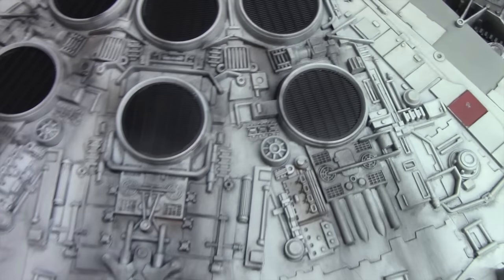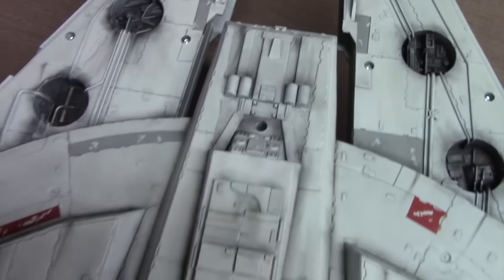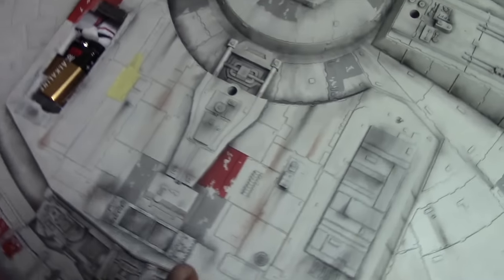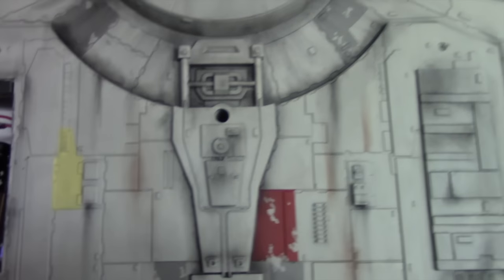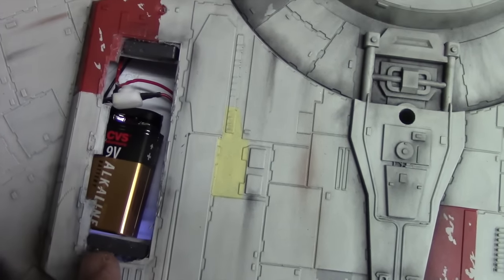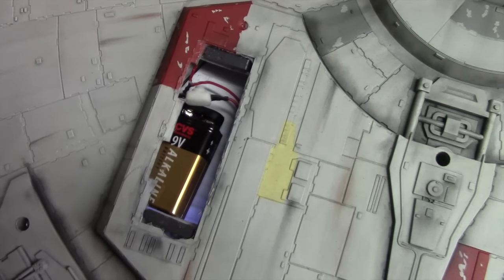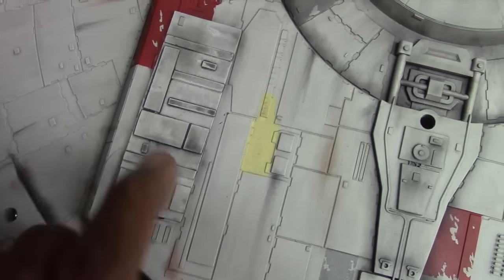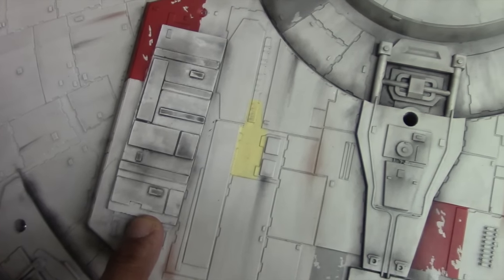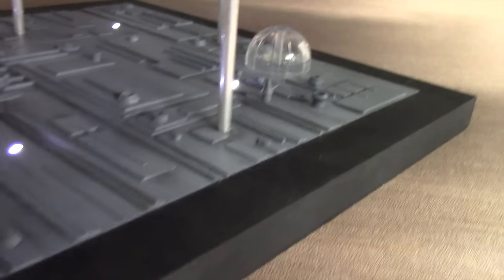Other pieces from the photo-etched set included these grills along the exhaust ports. Taking a moment to show the underside of the ship — I utilized pastels and a Tamiya weathering kit to duplicate the patterns seen on the original miniature. The battery powering the lights is held in a section that's just perfect for a 9-volt battery. Some pieces I purchased from Randy Cooper separately are the covers used for the landing gear bays. The original landing gear were just blocks molded into the ship that had to be cut out.